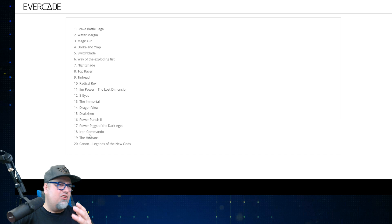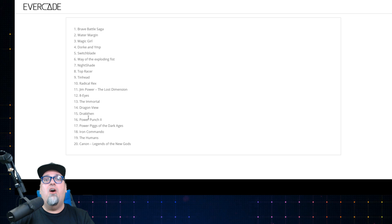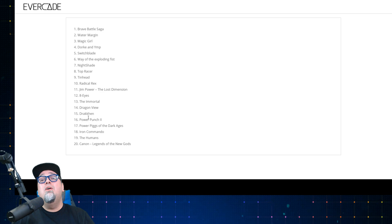This cartridge is probably going to be one of the most popular, because these games are not easily accessible by the masses or by retro gamers, and there is a ton of interesting stuff going on here. I really do appreciate you guys hanging out with me for this exclusive look — little snippets of gameplay for all 20 of these games. Hope you enjoyed it. Really do appreciate you guys hanging out with me, and with that said, I will catch you guys next time.